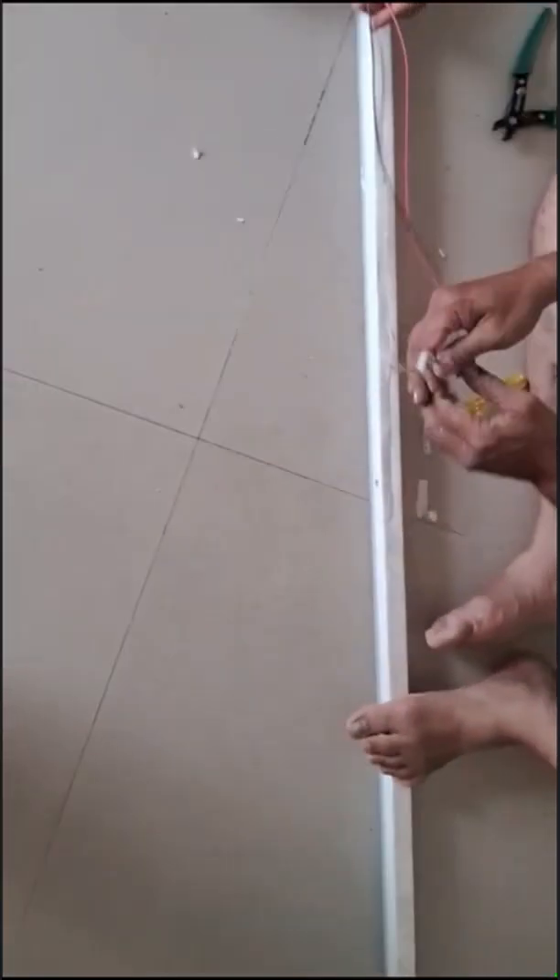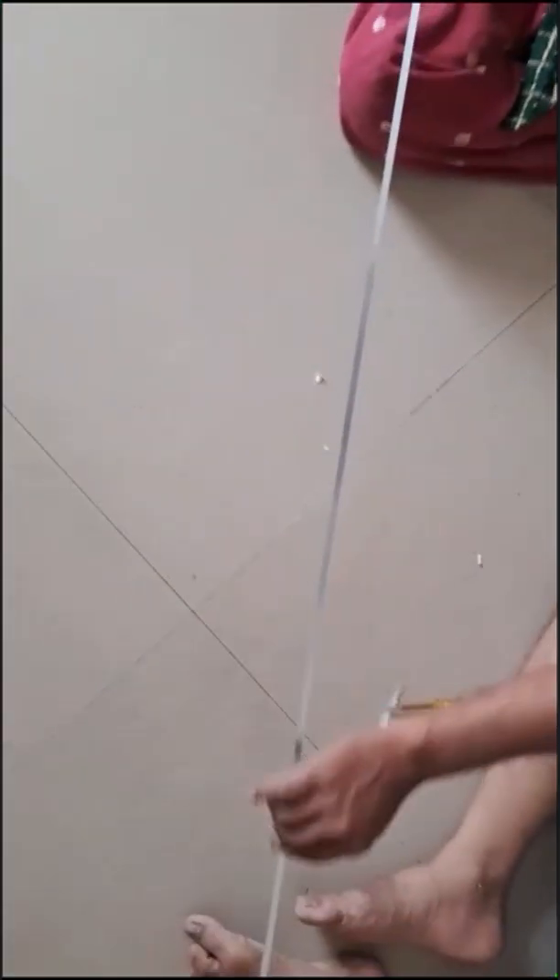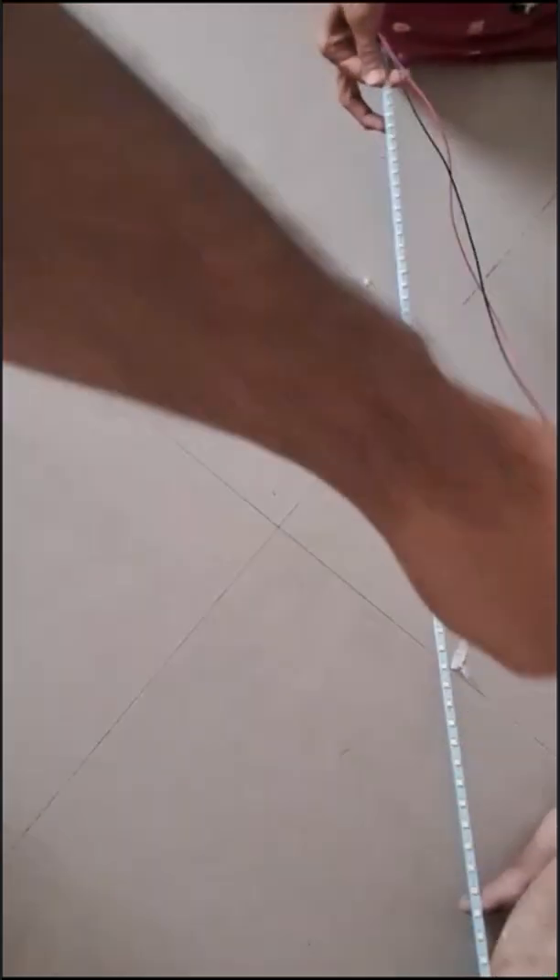Let's remove the strip. It's connected to a long wire. Now it's out of the shell. It is a long strip — I have about 60 to 120 LED pieces here.